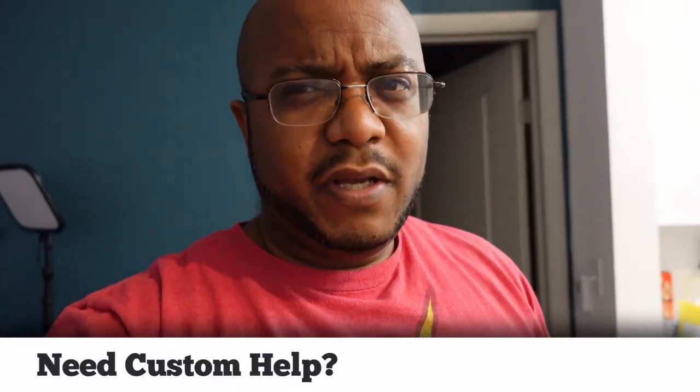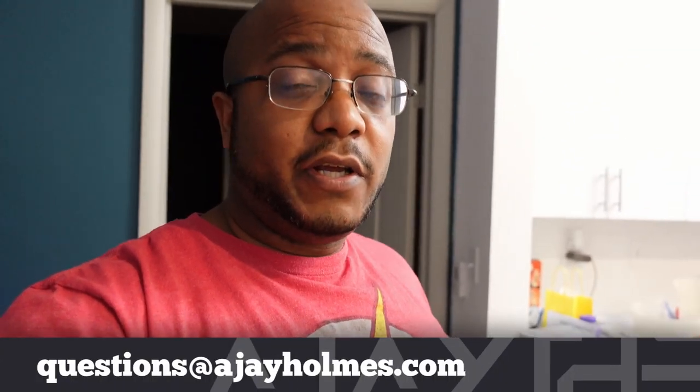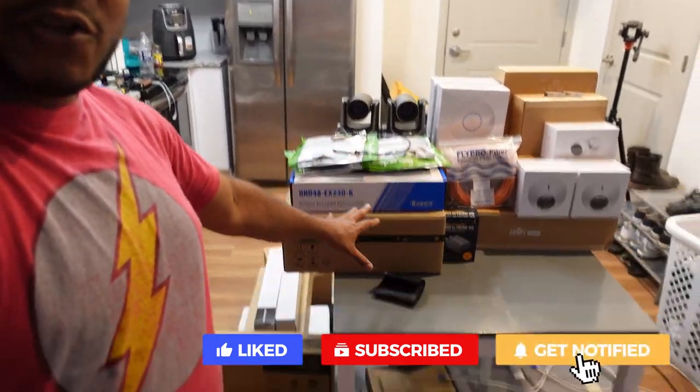Hey folks, AJ the CEO here, and this is going to be a little bit different. It's like the normal installs we go through, but there's so much stuff that's actually going to go into this — it's almost like a bunch of videos we've done all combined. And that's what we're actually going to be doing here at Community Independent Methodist Church.